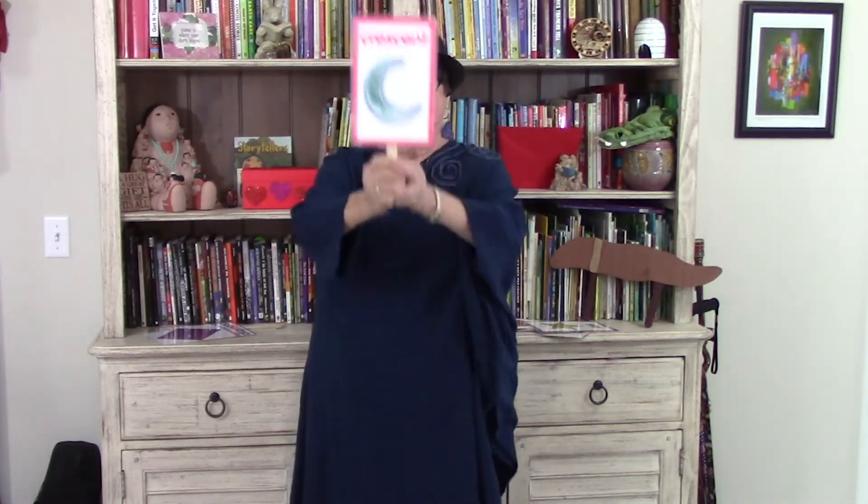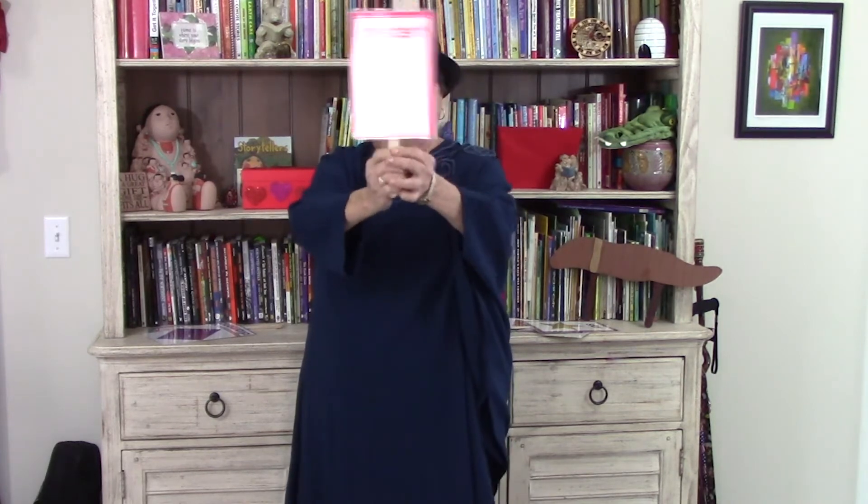Crescent, crescent, looks like the moon. Crescent, crescent, crescent, you go away soon.